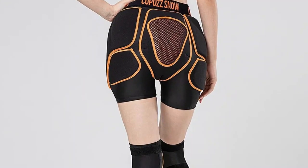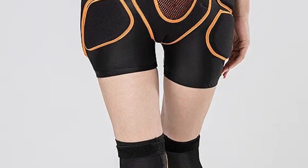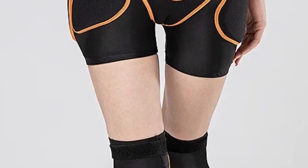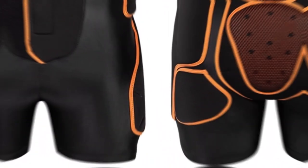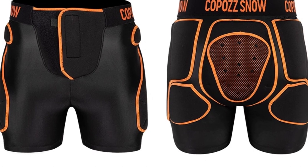These innovative knee pads not only offer top-tier safeguarding but also feature an ergonomic design and breathable materials for enhanced performance. Copaz Outdoor Knee Pads are engineered to provide users with unmatched protection during their favorite outdoor sports.